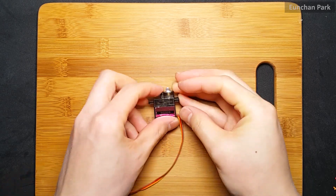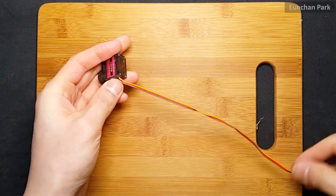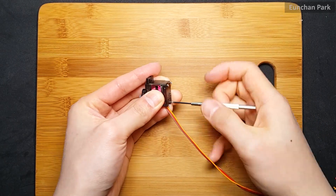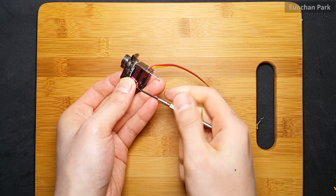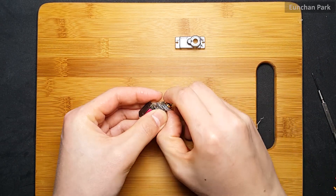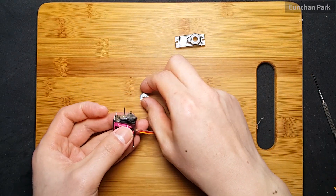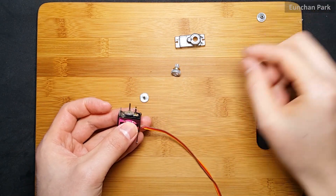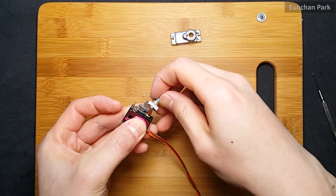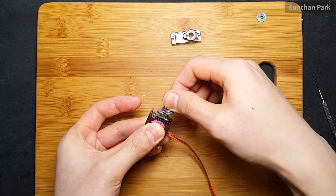I'm going to show you how to modify a servo motor into a position sensor. Basically, most servo motors have a potentiometer or encoder for getting an angle value. I'm going to use that potentiometer. In order to use it, we need to open the case, disassemble the board, and rewire it as shown in this video.